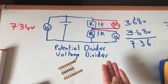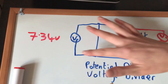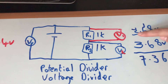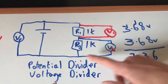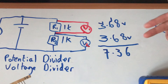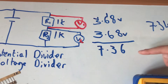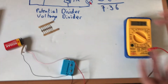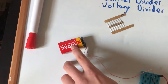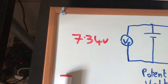What a potential divider or voltage divider does — and what we've just demonstrated — is it takes the input voltage, which in our case was 7.34 volts, and splits or divides it between the two resistors. We measured V1 at 3.68 volts and V2 at 3.68 volts. Adding those together gives 7.36, which is about 2 hundredths out — likely due to measurement inaccuracies or the battery not delivering exactly the same voltage. This was originally a 9-volt battery now reading 7.34 volts.